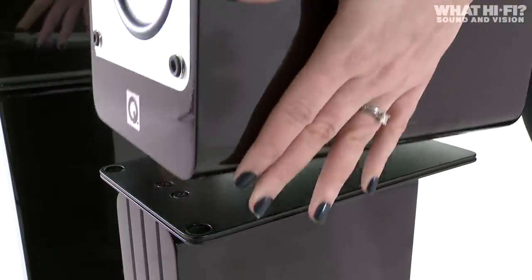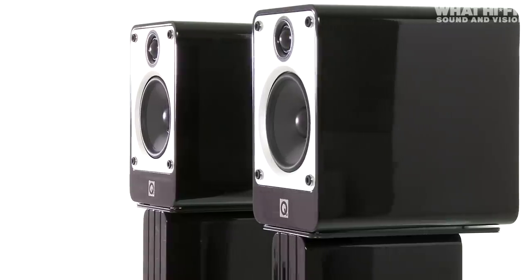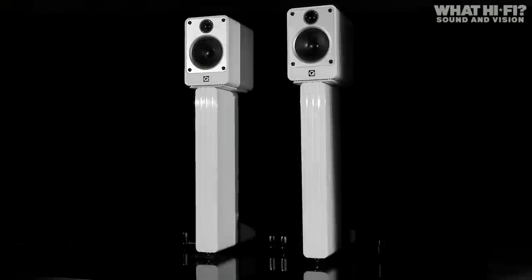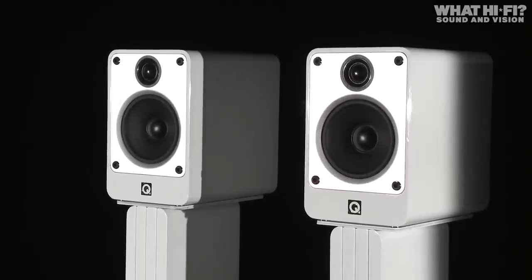To get the best from these speakers, we'd certainly recommend investing in Q Acoustics' own Concept 20 stands. They're not cheap at £200 a pair, but they'll make the most out of what the Concept 20 speakers can do, and we couldn't find an alternative that topped them.